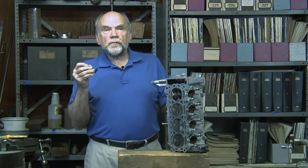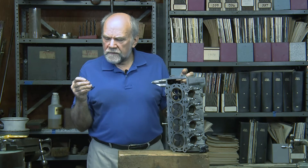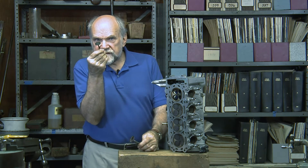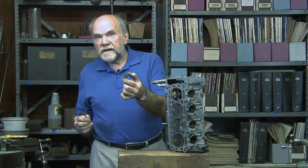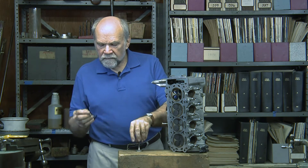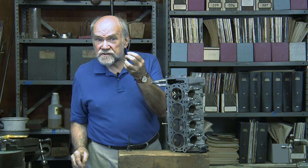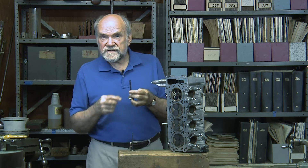Now, many of us were raised on two valve engines and there is some inclination to defend them to the death. Unfortunately, two of these intake valves have the same area as this single 39 millimeter valve from a two valve engine. Two of these valves weigh 48 grams, while this single valve weighs 64 grams — it weighs substantially more than two valves totaling a similar amount of area.